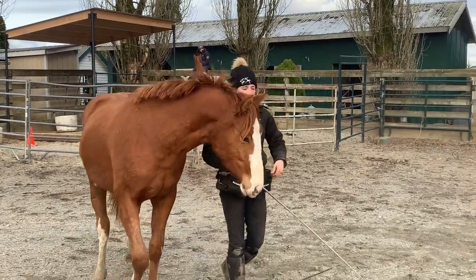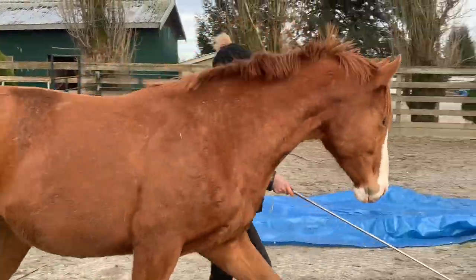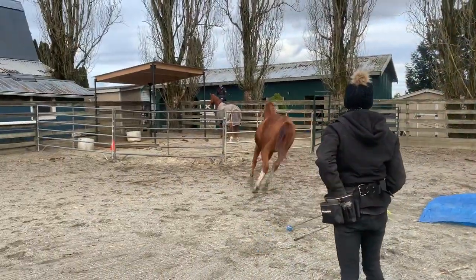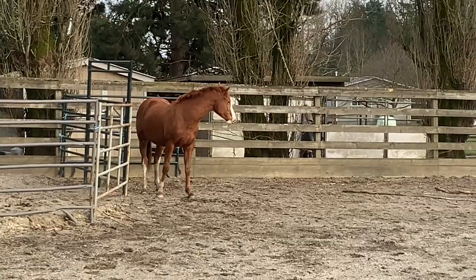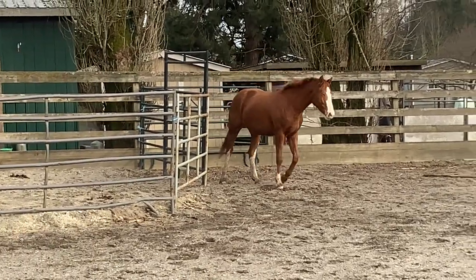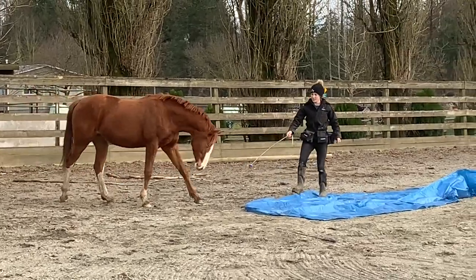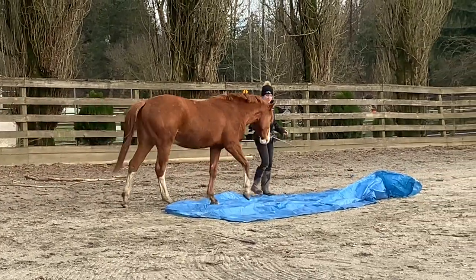Coming up here we have a bit of a reaction because the dogs come flying down the driveway. He likes to chase dogs and treats them as toys, so he actually chased them down the fence line. After he had a chance to play with the dogs I brought him back to the tarp, and as you can see he's still pretty calm and doesn't care.